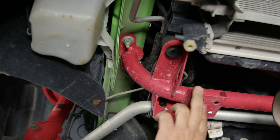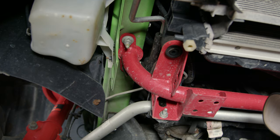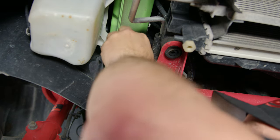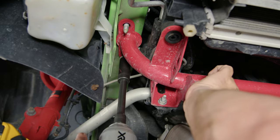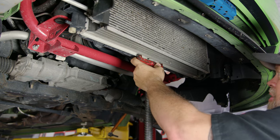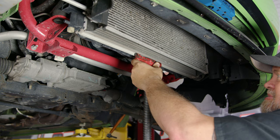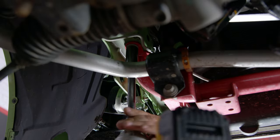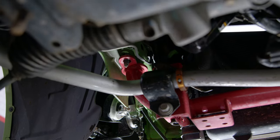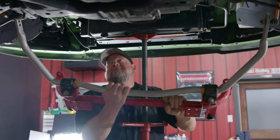Whether you have a factory one or the BMR one, it's going to be two bolts on each side right here. The studs come down with the nuts - you're going to remove the nuts to remove the radiator support. We're going to support our radiator just a little bit here. It honestly won't most likely fall at all because of the hoses and everything else, but a little extra support isn't going to hurt. Pull the tabs off the radiator and you can pull the whole assembly off together.